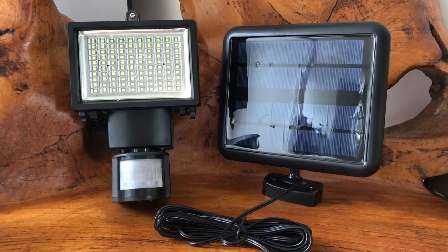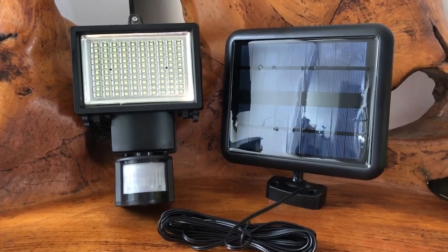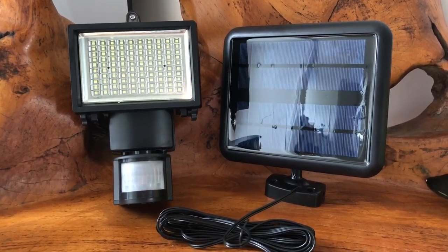I'm going to head outside now, set this up, and then come back tonight when it's dark and show you what the light looks like.